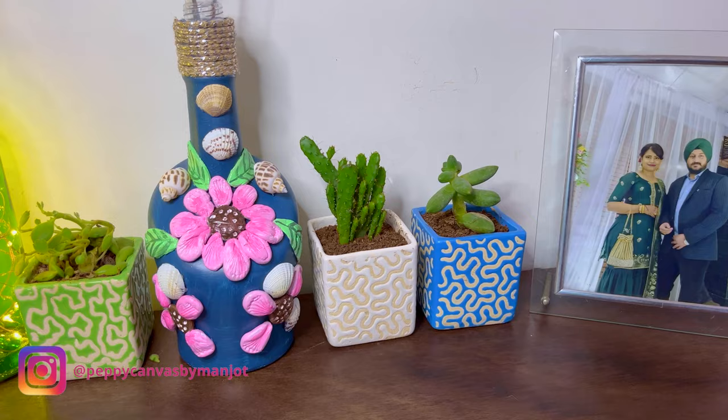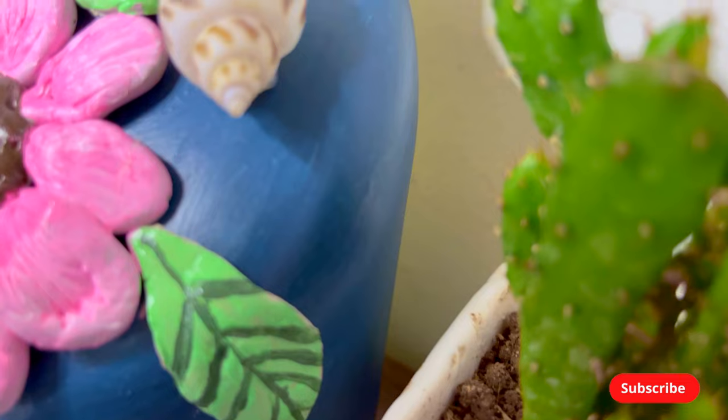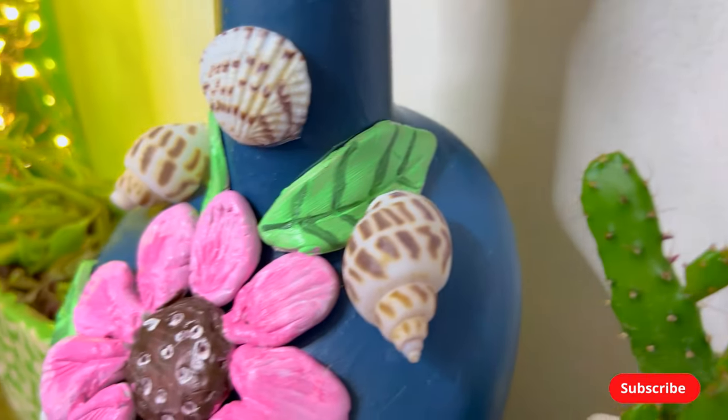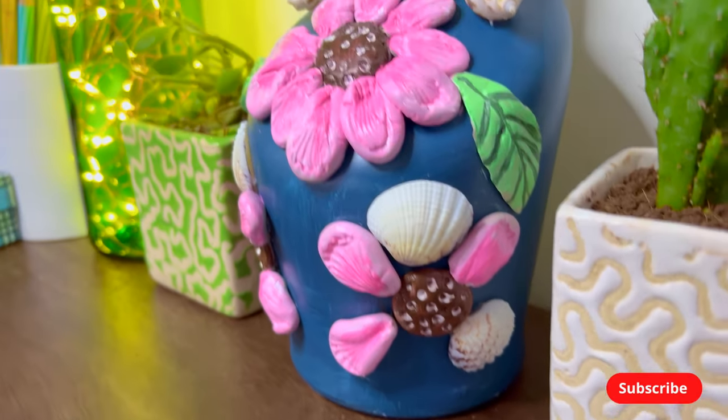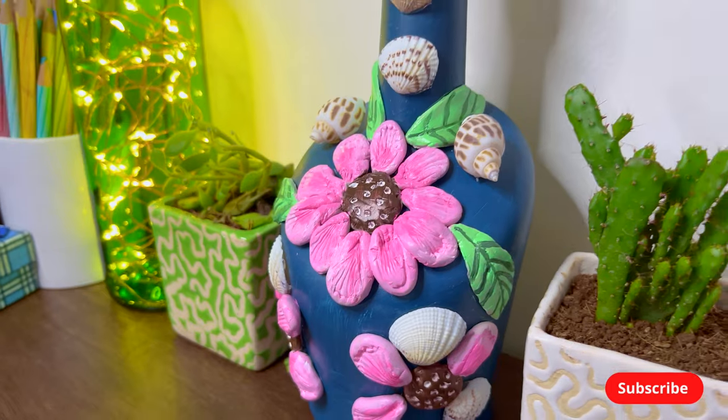This DIY is completely ready now! Do subscribe to my channel PeppyCanvas if you like the content, and recreate this DIY and tag me on Instagram with the handle PeppyCanvas by Manjot.